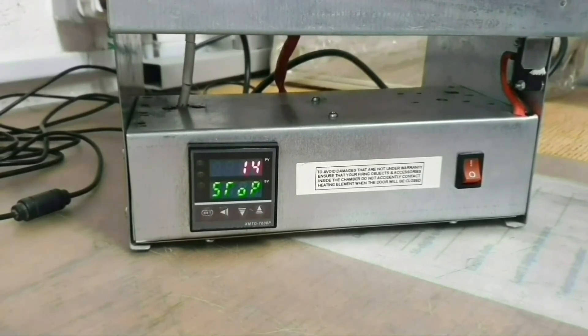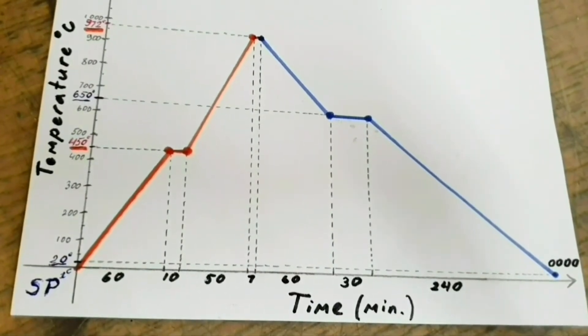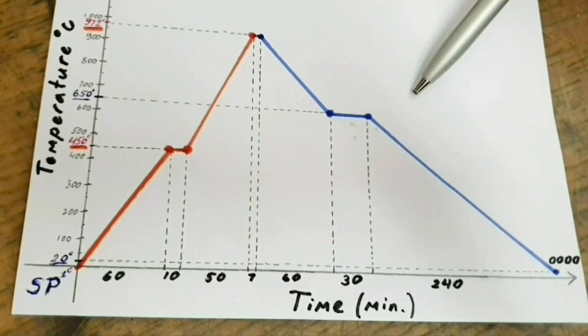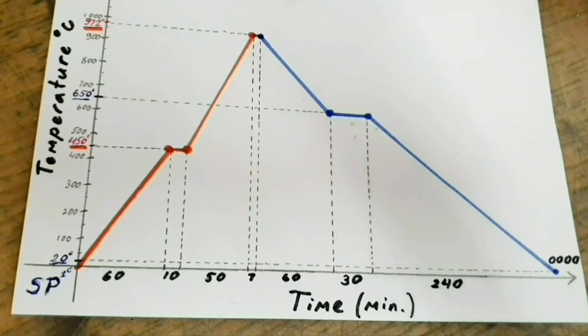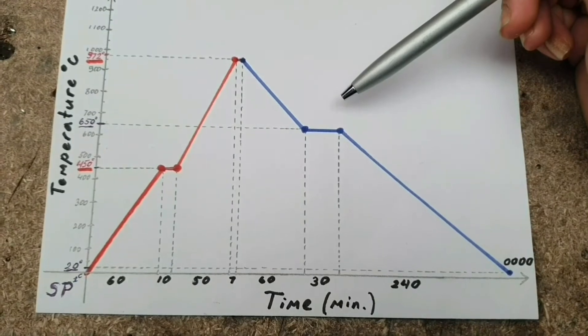Let's take as an example the program chart I'm using. To simplify my task, I put the program chart I need on paper in this way, so I can easily add the figures to the controller. Every time we are entering temperature twice — to get to the temperature and to hold on it. That means you must have soaking time for each temperature parameter of at least one minute.